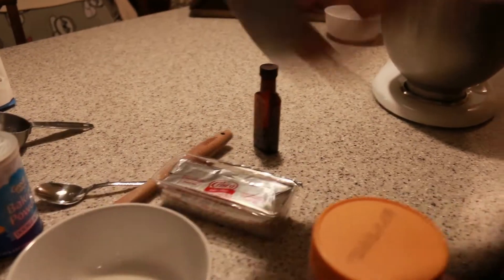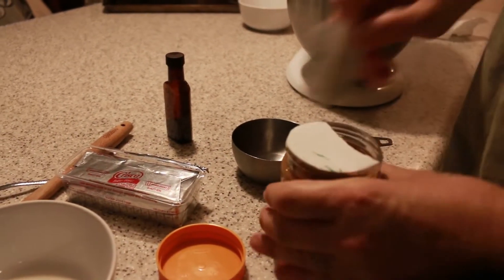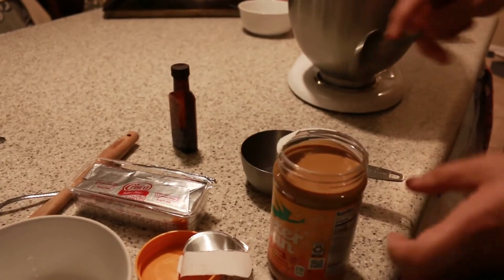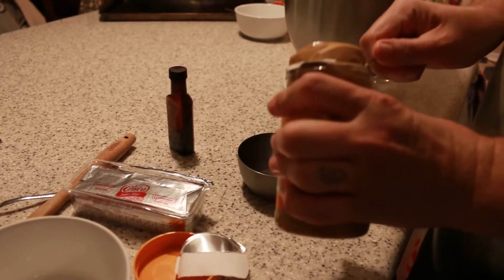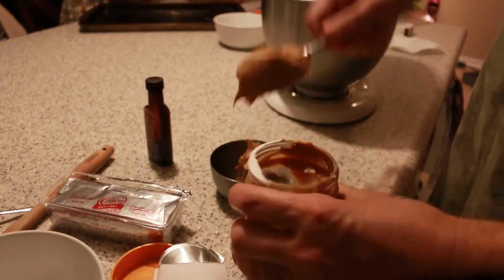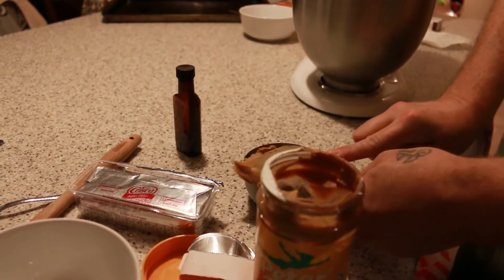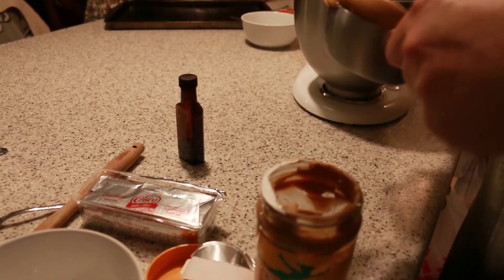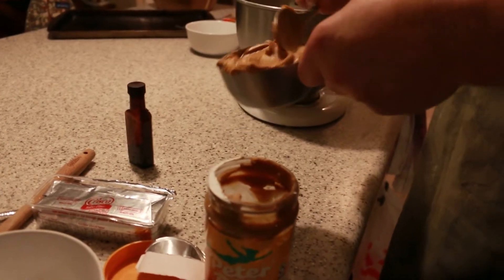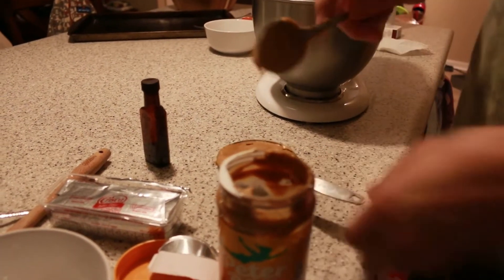We do one cup of peanut butter. Like I said, you can use any peanut butter. We just like the honey roasted. My mom used to use like the really big tub that was really cheap — you know, you can always get the Great Value ones from Walmart, or Jiffy, or any of them. This just gives it a honey flavor, and it's really pretty good.